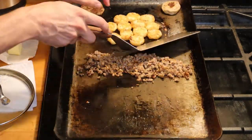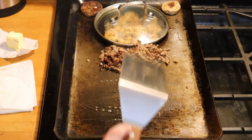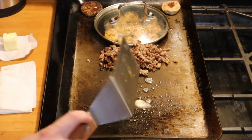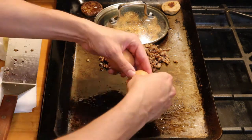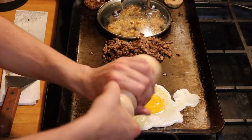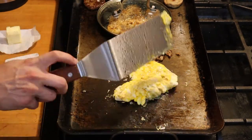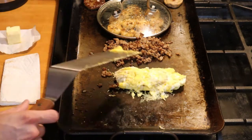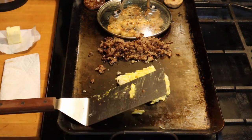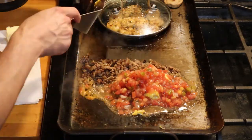Flip your hash browns and ensure that they're not burning. Spread a little butter in the empty area for your eggs. Crack both eggs right onto the griddle and season with pepper. Scramble your eggs and flip them until they're about half cooked — they should still be runny.